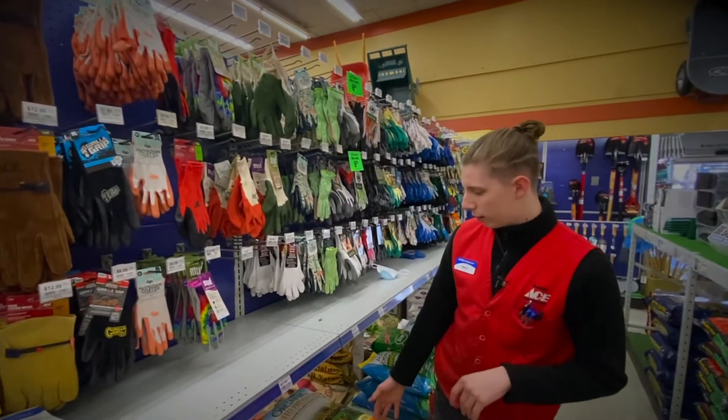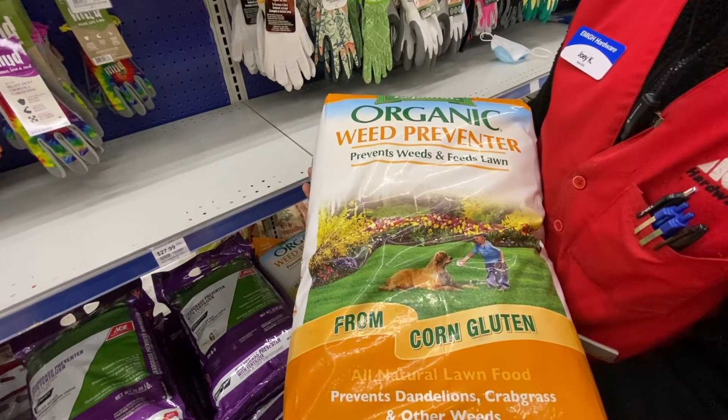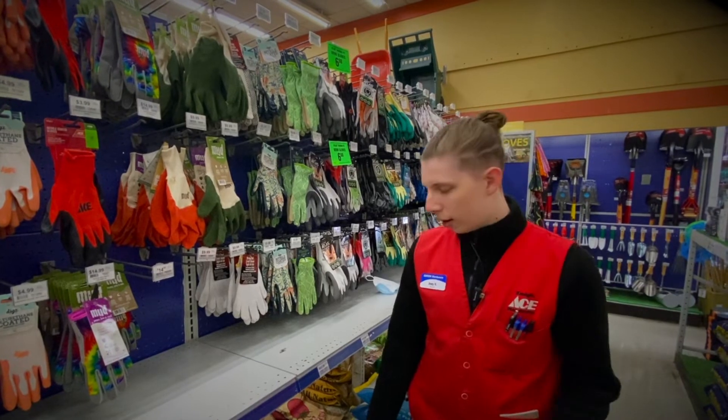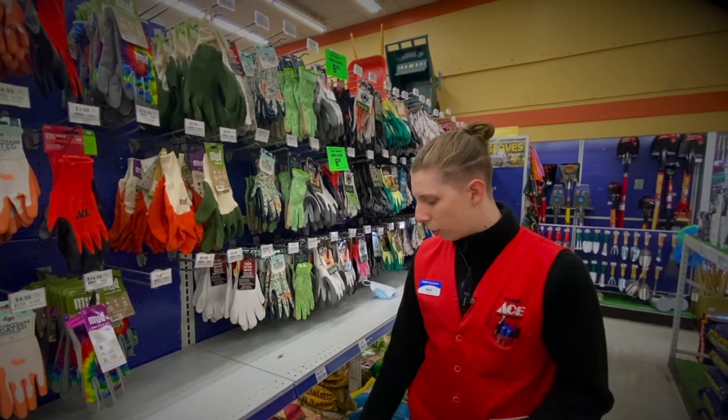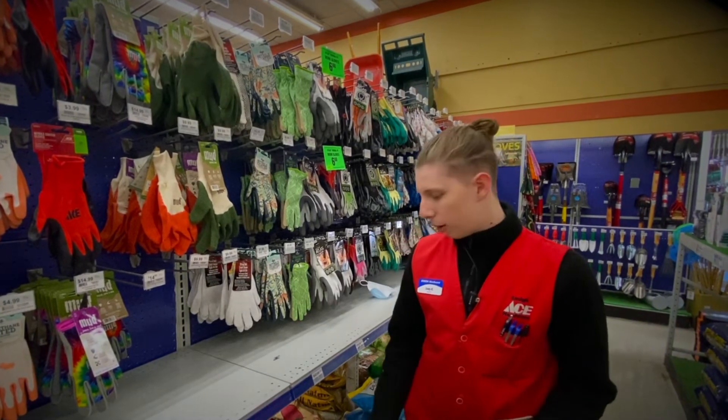Moving on to the organic option — if you have any type of pets, dogs or cats that like to dig up the lawn, this will be a perfect product to use. It's made out of 100% corn gluten and it won't harm the dog in any way.